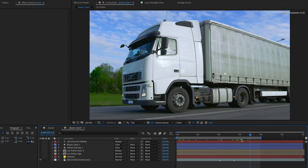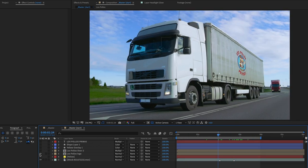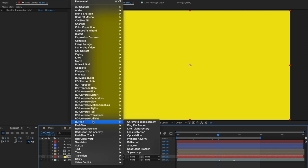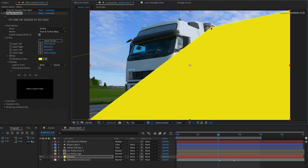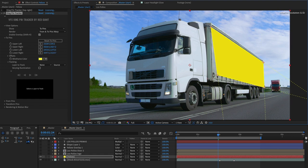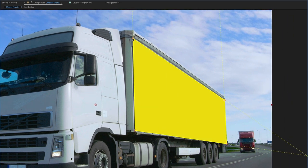This is the original shot and Leo set this up in an interesting way. I just want to show you how the color has been added to the side of the container. We've got a yellow solid, and if I add Kingpin Tracker to this from Red Giant VFX Suite, what we can do is begin to pin this to the corner area of the truck. I'm going to do this roughly at first, then don't worry about this bottom bit because there's another technique for coloring that as well.